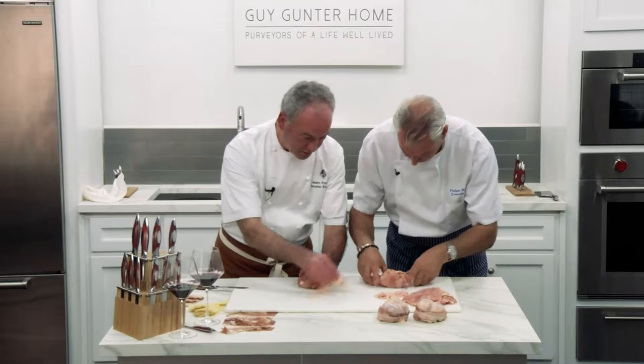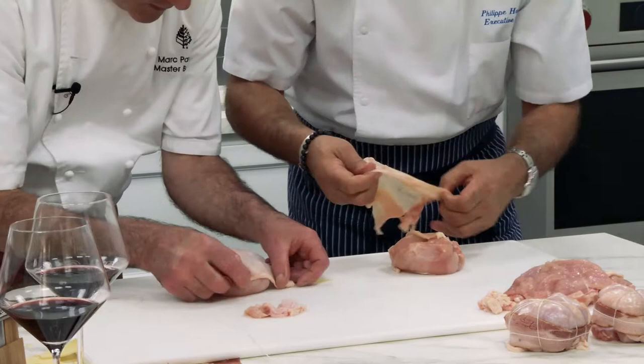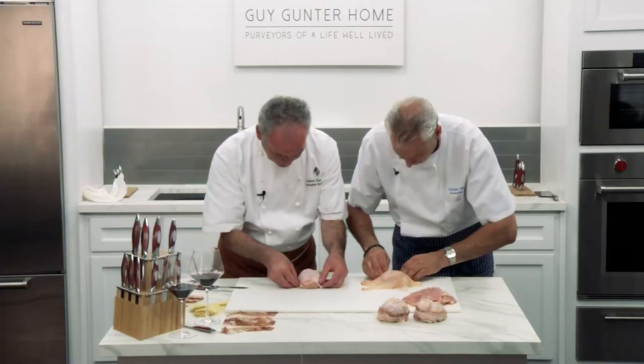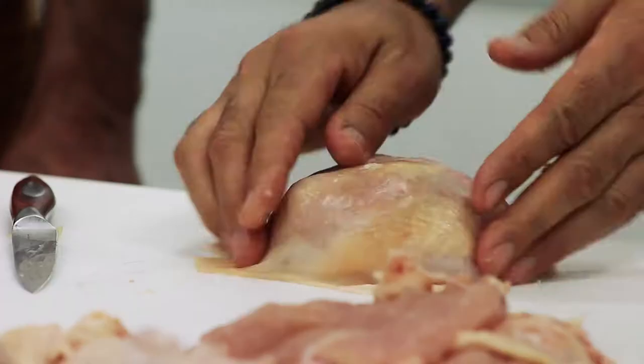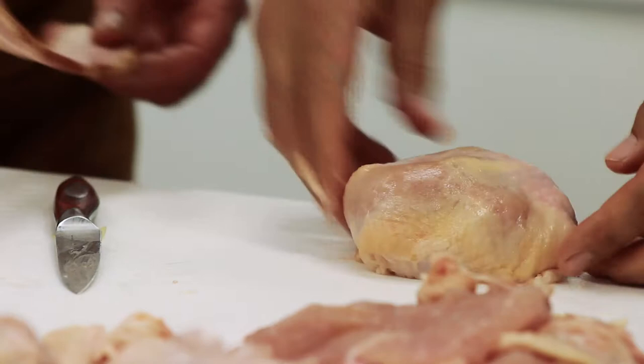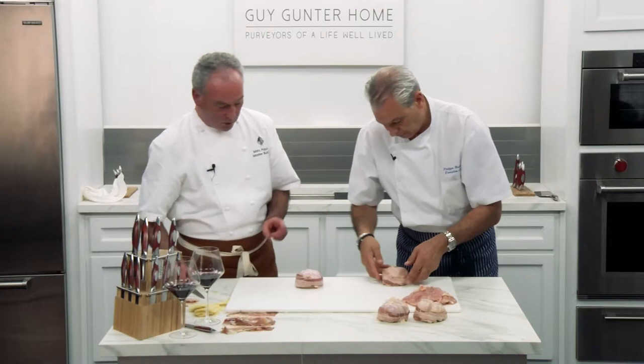So we make a cup. Perfect. Voila. Make sure you close it. It's bigger. Voila. Then we trim it, yes? Something like that. I'll give you the bacon. And I like to tie it.